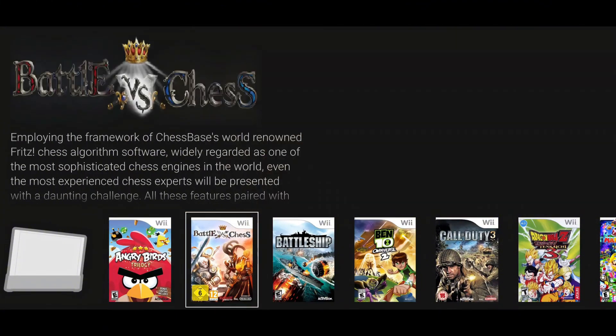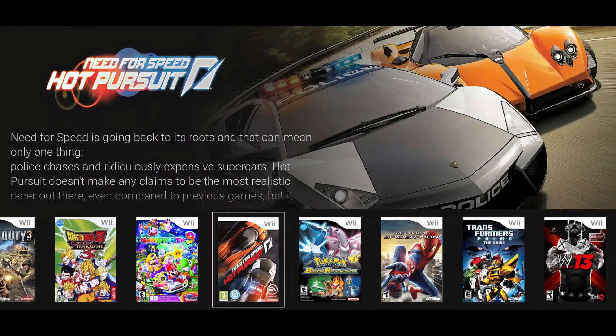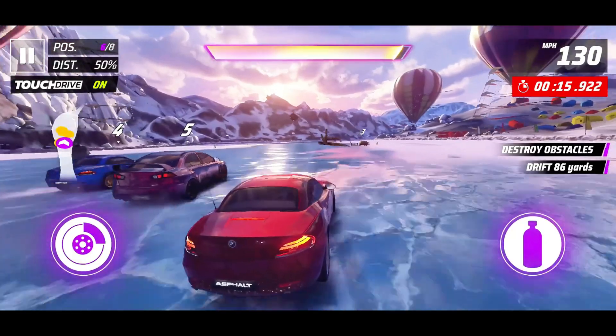With Reset Collection, you can organize and launch games from NES, SNES, Sega Genesis, PlayStation 1 and 2, PSP, Nintendo DS, Game Boy, Dreamcast, and many more, all in one place.